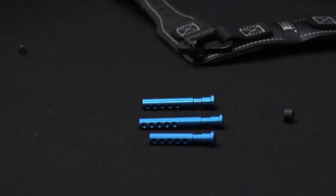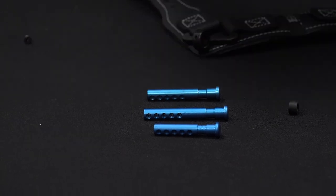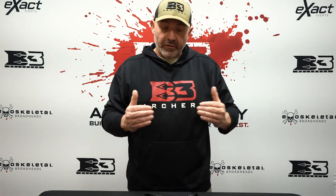So you dealers out there, if you want to order some of those just to keep in stock, we'll be glad to send them to you. If a consumer has already got that product at home and wants to change their adjustments but can't get it to where they need it, call us up — we'll send you the right connector stem.